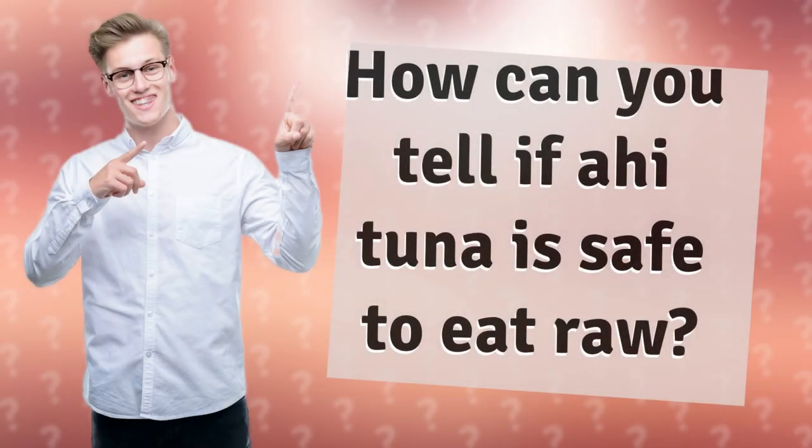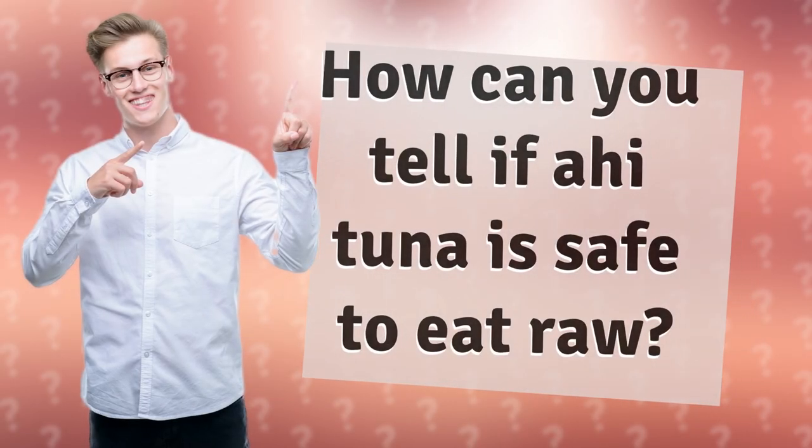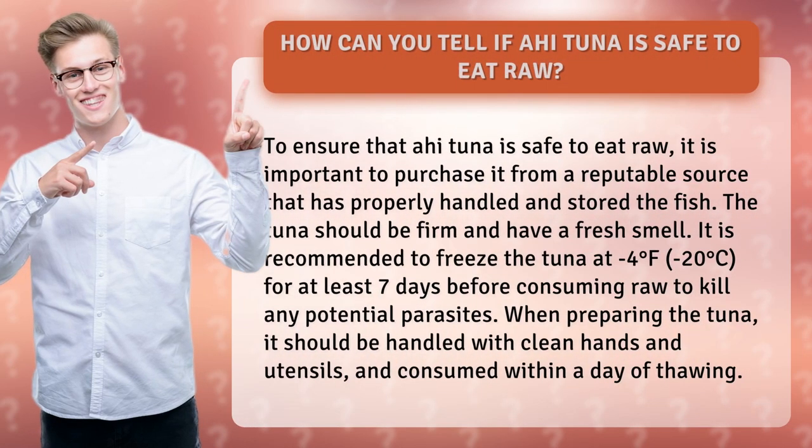How can you tell if ahi tuna is safe to eat raw? To ensure that ahi tuna is safe to eat raw, it is important to purchase it from a reputable source that has properly handled and stored the fish. The tuna should be firm and have a fresh smell.